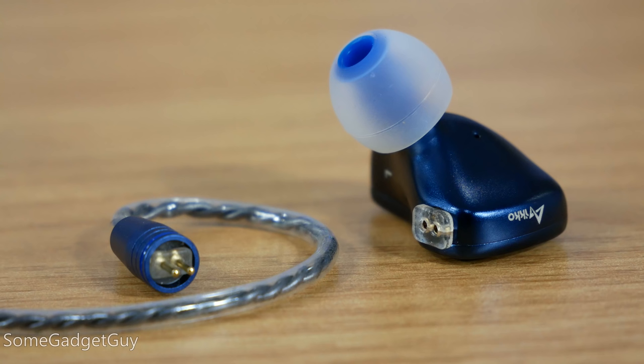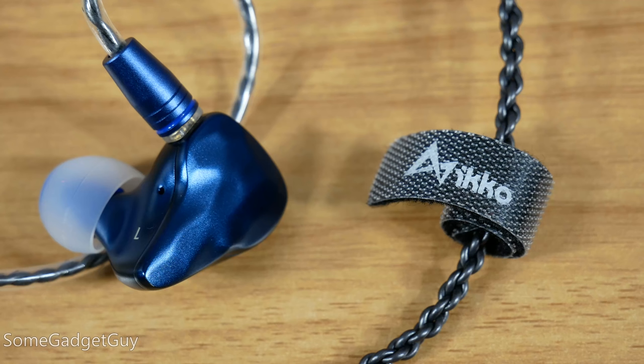The focus is definitely a bit more professional. The OH-1 come with a terrific, durable, braided cable, but out of the box you won't find a microphone. These are monitors first and foremost, not necessarily a phone headset.